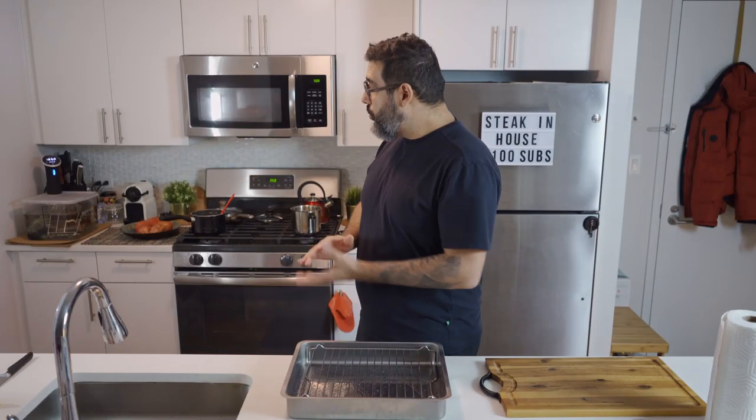So to celebrate this, short ribs in the sous vide. Yesterday I put it in the sous vide and it's been there for 18 hours, at 185 degrees Fahrenheit. I wasn't planning on doing that today, but because of this special occasion I decided, why not? It was seasoned with smoked salt, smoked paprika, garlic powder, and black pepper.